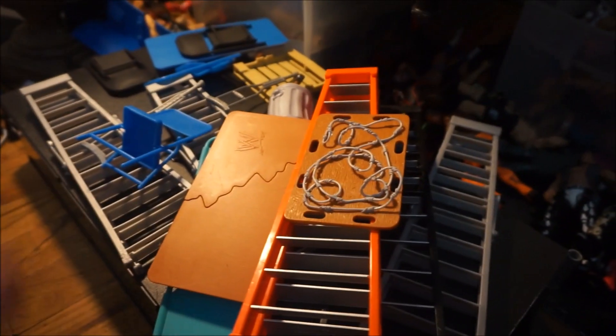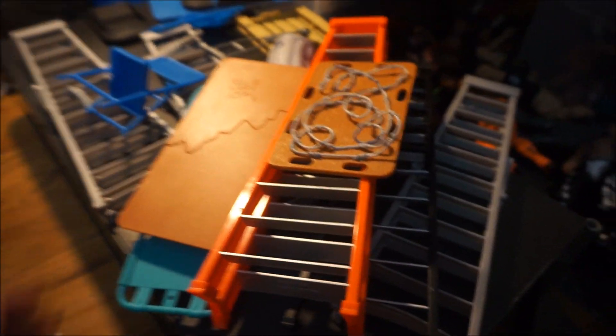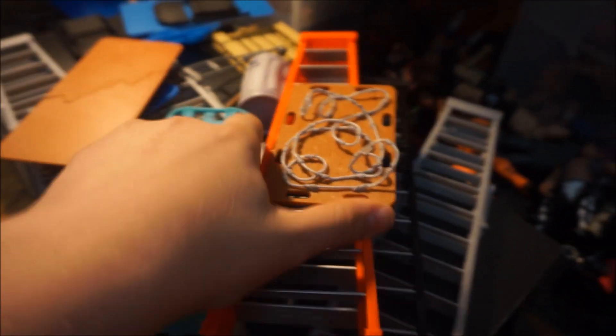I just thought I'd show you the weapons. Here's just some random stuff that I found or that I have, and yeah, some new stuff.